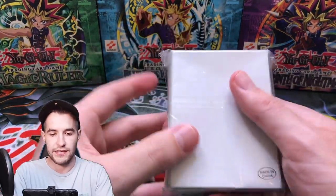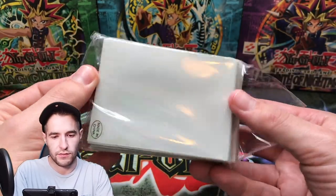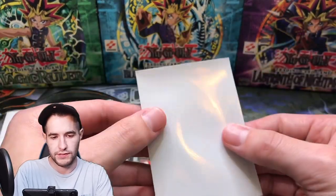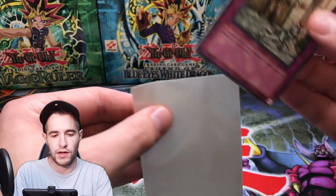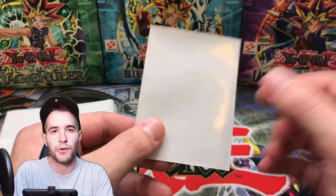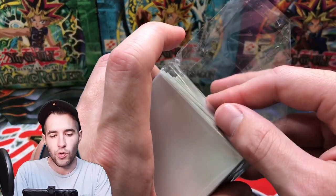We have some sleeves so let me check these out real quick. These are very nice. I don't think these are Yu-Gi-Oh size though — yeah these look like larger sleeves, so these would be what I'd double sleeve with. A lot of you guys ask about that. I'd put it in a small Yu-Gi-Oh size sleeve first and then double sleeve with something like this. Very quality, I like them.